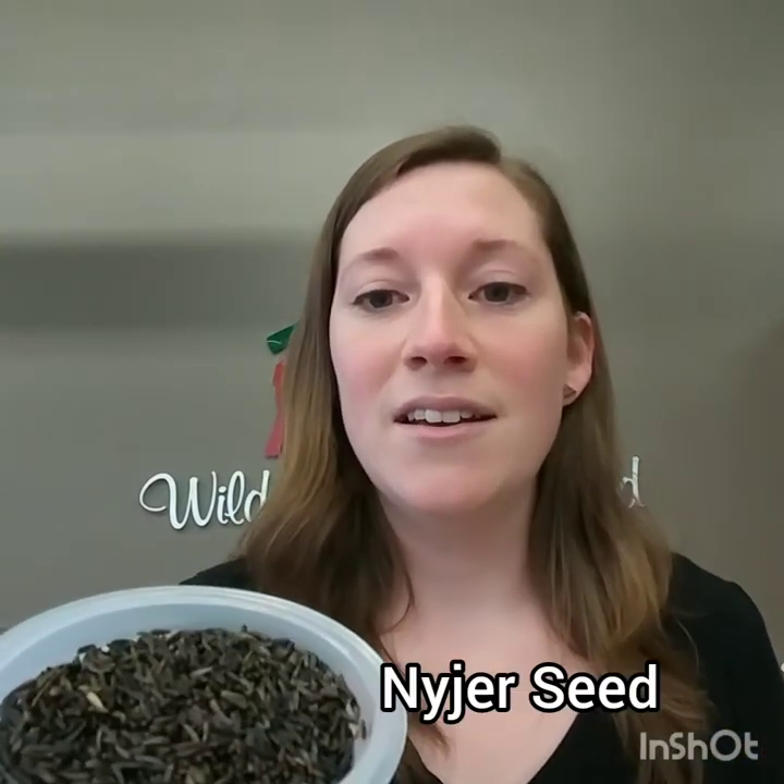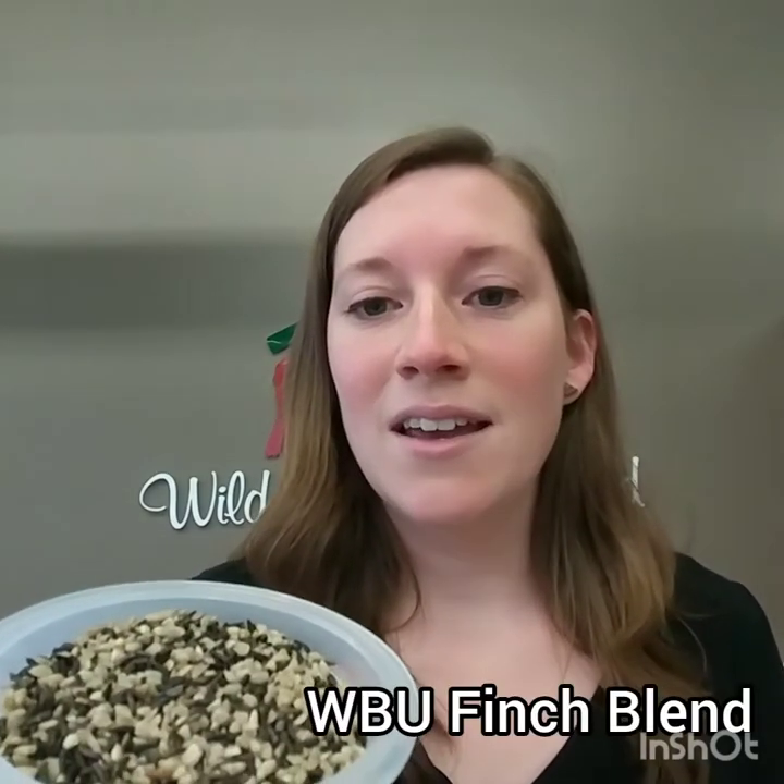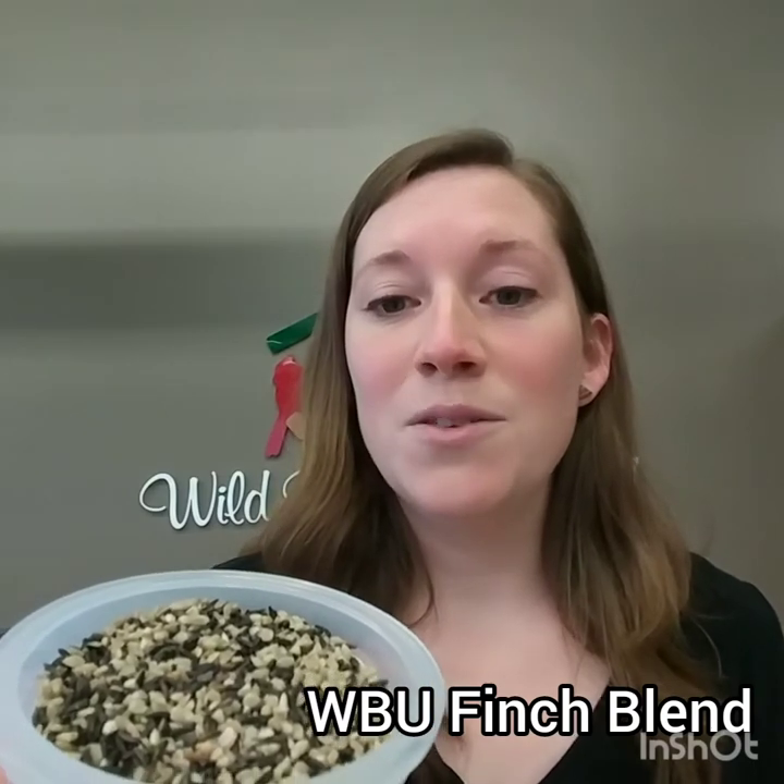Their favorite seeds are Niger seed — this is a very fine thistle seed. They also really like sunflower. One of their favorites here at the store is the Wild Birds Unlimited Finch Blend, which is Niger mixed with a very fine sunflower chip, which is sunflower with no shells.